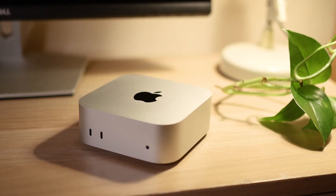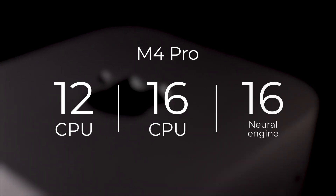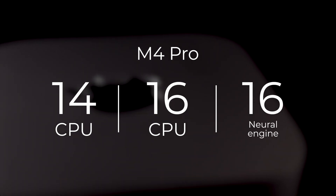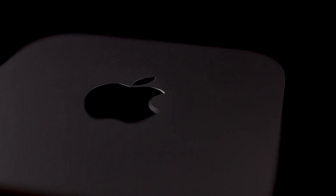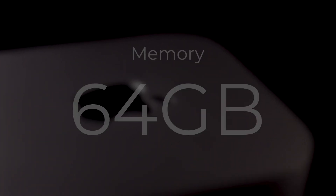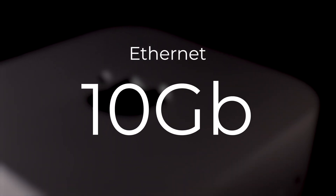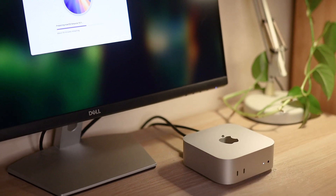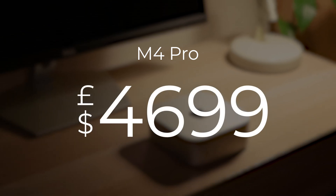Apple has also introduced an M4 Pro chip, which offers a significant improvement on the M4. There are two setup options for the Pro chip: the first has a 12-core CPU, 16-core GPU, and 16-core neural engine; and the second has a 14-core CPU, 20-core GPU, and a 16-core neural engine. Both are configurable with 24, 48, or 64GB of unified memory, and from 512GB up to a massive 8TB in SSD storage, whilst the gigabit ethernet can also become 10Gb if you wish. This beefier setup translates as superior performance for high-power applications such as gaming, 3D rendering, and video editing. Adding up all the upgrades to the M4 Pro chip will come to an eye-watering £4,699 or dollars.